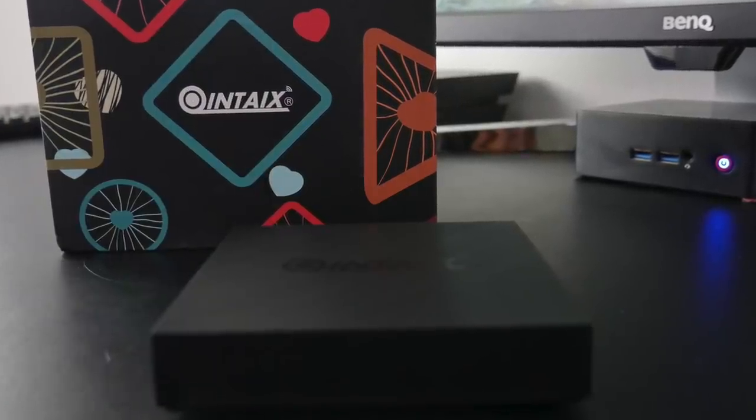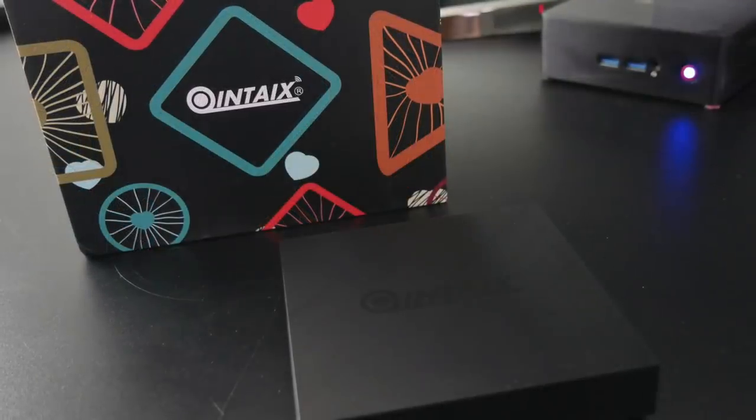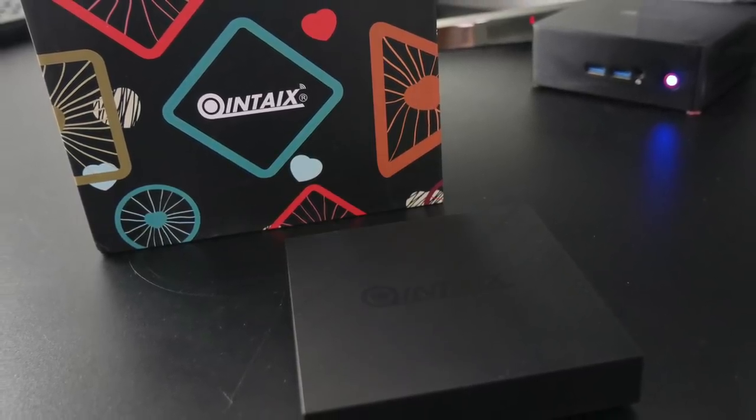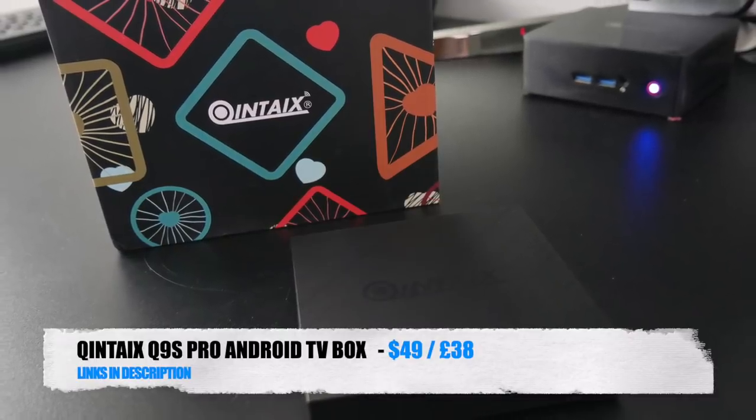Bottom line: another new TV box sporting the S905X2, which has now become one of my all-time favourite CPUs for TV boxes. This box is currently selling for less than £40 and for that price this is a decent streaming box.